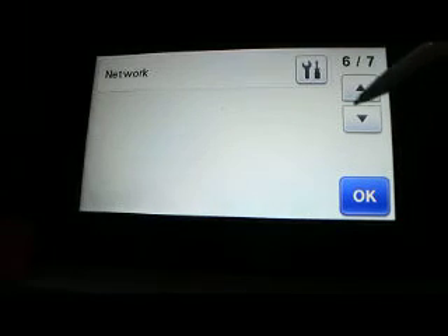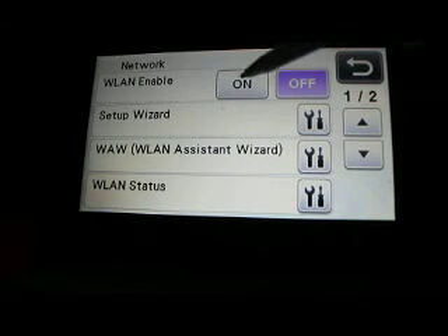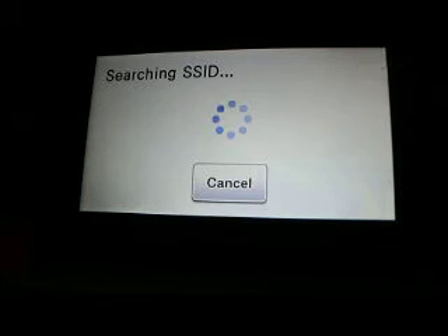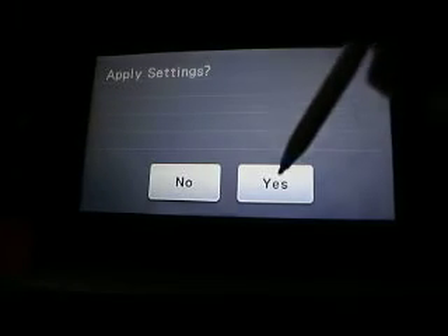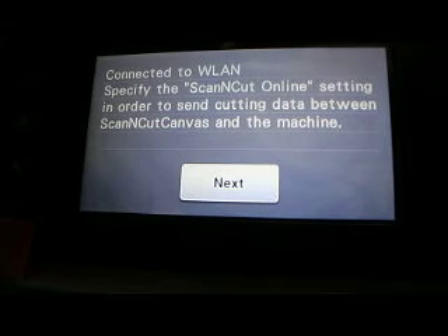Let's go to our network settings, enable our LAN, and get it set up. Since I already put in my activation card and scratched it off, I'll tell you when to enter yours. It's now connecting to my home Wi-Fi system.